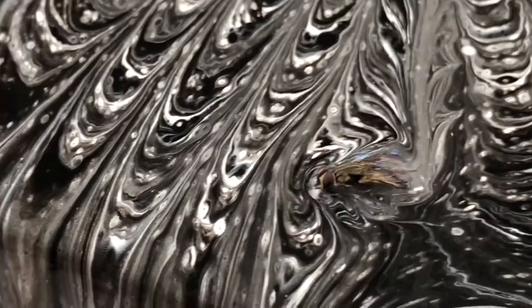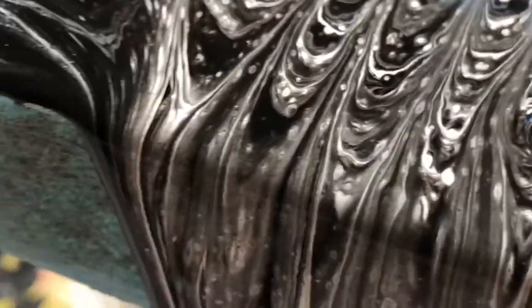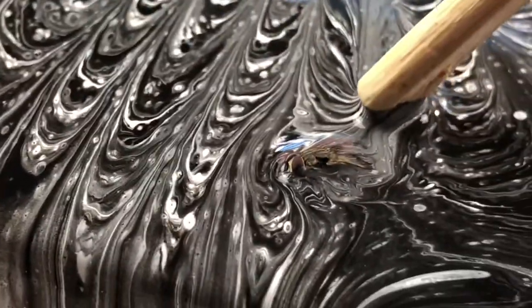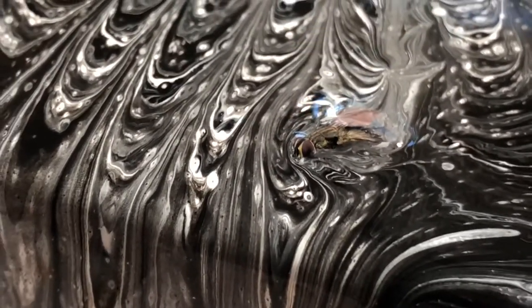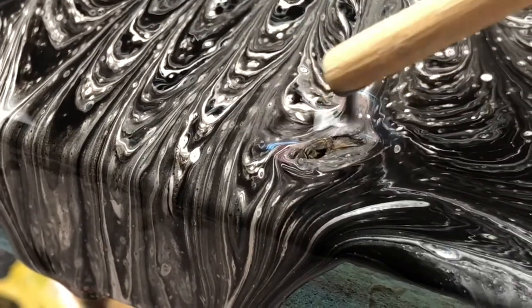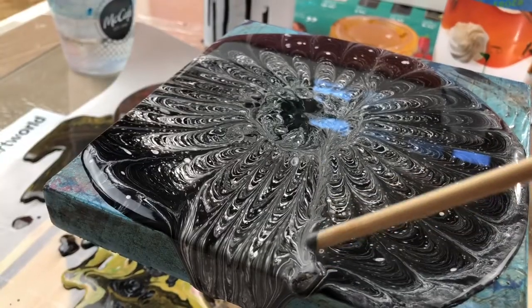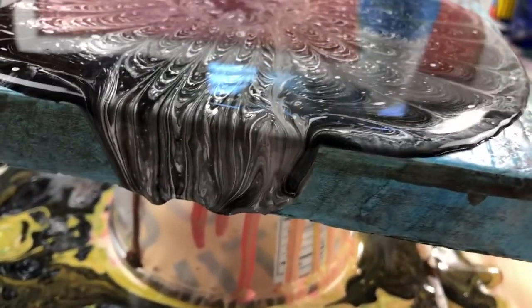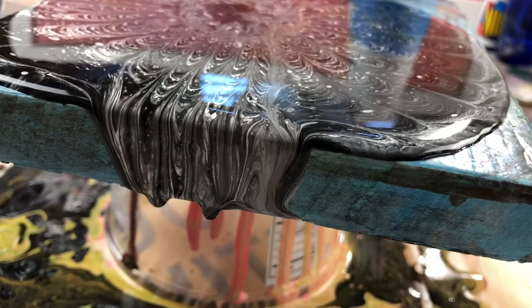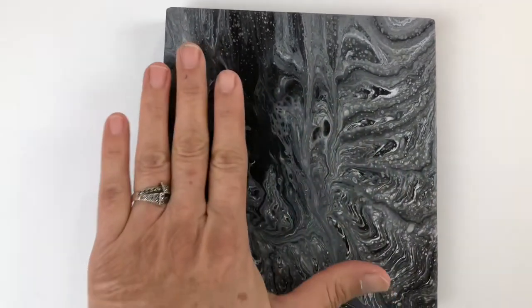Oh well. I'm going to have to just get rid of this fly and stretch out this painting and see how it dries up. Well, here it is, all nice and dry.